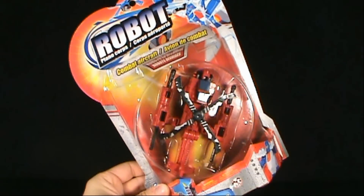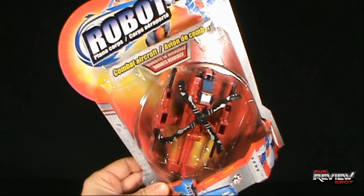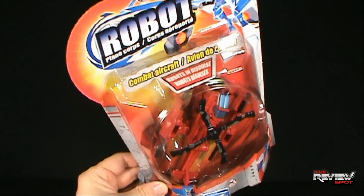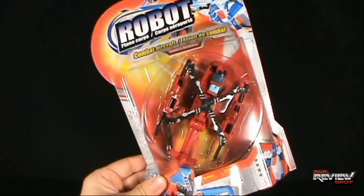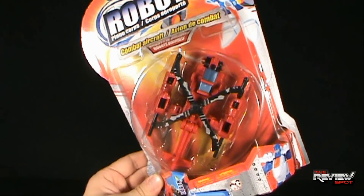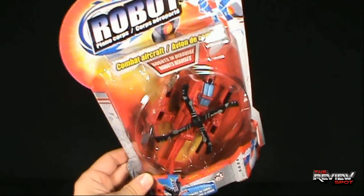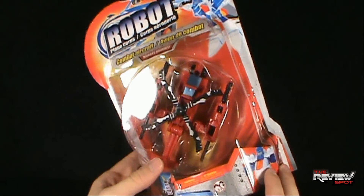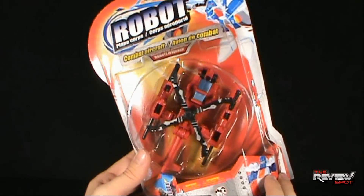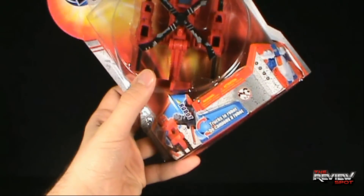Today we're going to be having a look at Robot Plane Core. Apparently this is a combat aircraft — Robots in Disguise. I picked this up at Dollarama for $2. You guys can let me know: is this worth a buck? In this case, worth $2. Down below it says Trucks to Robot.